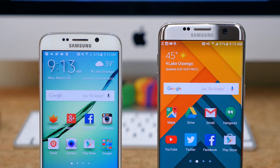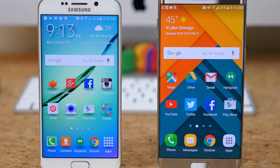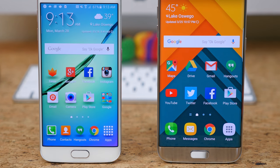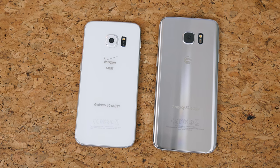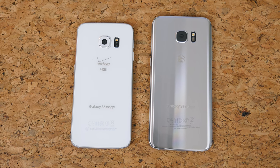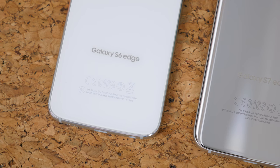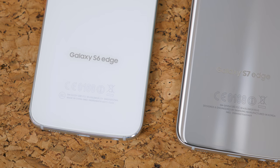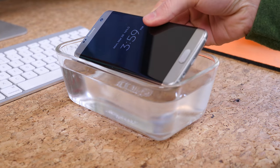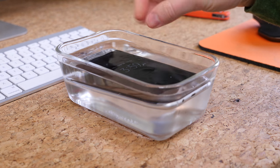Overall, I'm impressed with the S7 Edge. I was impressed with the S6 Edge — it was my favorite Samsung phone — but the battery life was ultimately what ruined it for me. With the larger battery in the S7 Edge, I can actually use and enjoy it more. The microSD card slot allows me to expand the storage, which I couldn't do with last year's model. The all-around improvements to software, performance, and camera are appreciated, but the IP68 certification is probably my favorite feature.